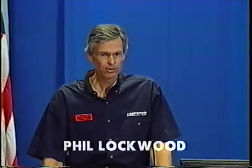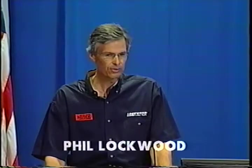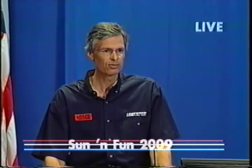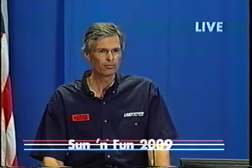Thanks for the great introduction. We've got some great weather here this week. I'm going to give you some insight into the technical aspects of the 9 Series engines and some current maintenance information. I want to begin with some of the unique characteristics of the 9 Series engines and why it's different from the typical Lycoming and Continental engines that most of us are more familiar with.